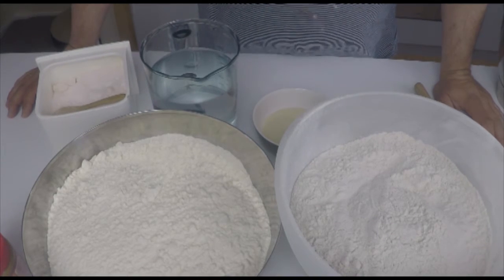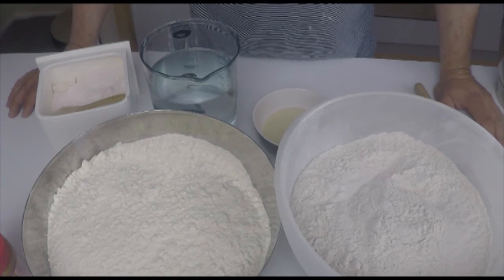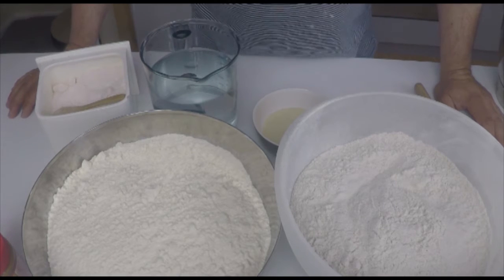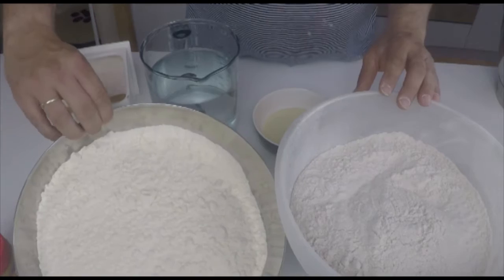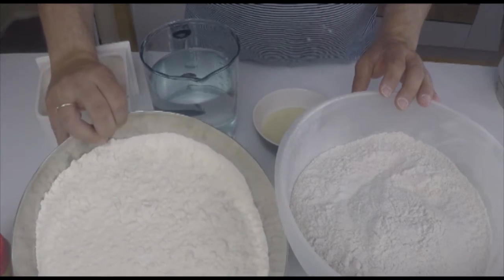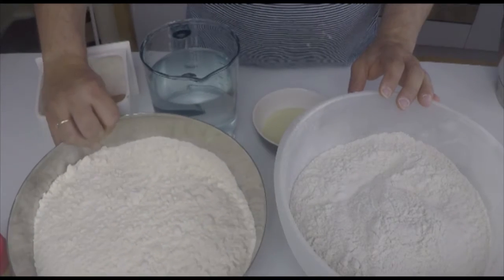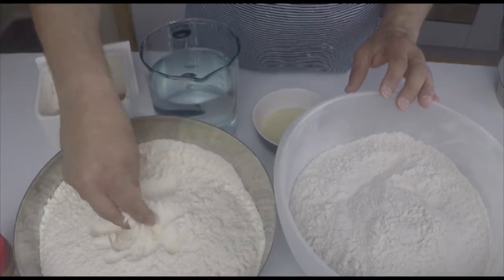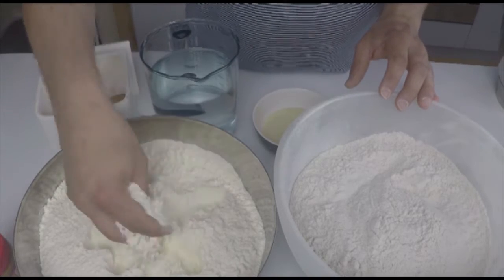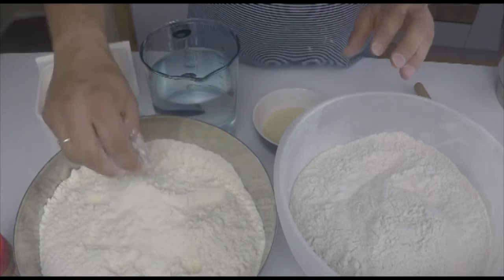Before we start I would like to explain some basics to you. I have two different kinds of flour over here. This one is a normal, plain wheat flour — it's just a very normal type of flour, nothing special. You get it everywhere in the supermarket.